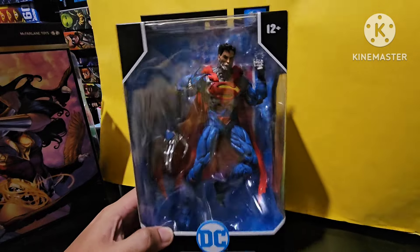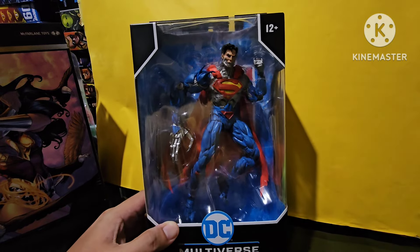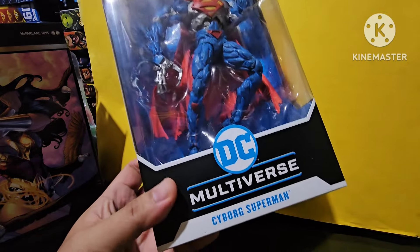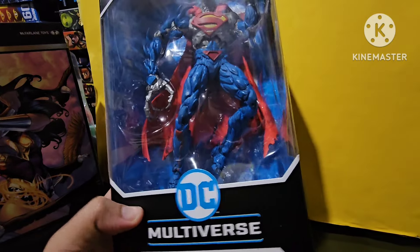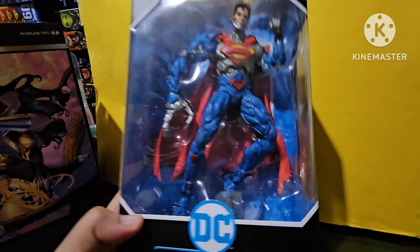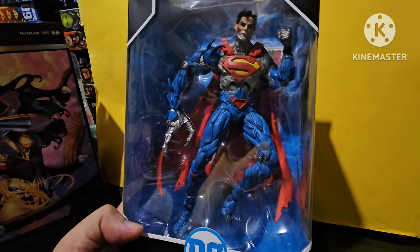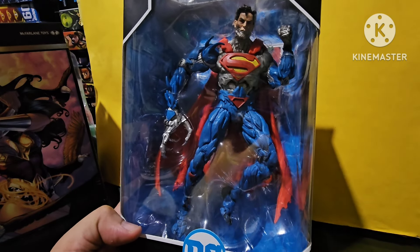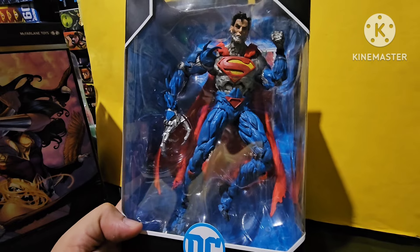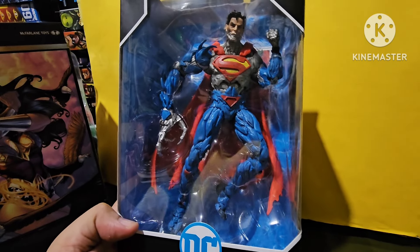Hi guys and welcome back to Sander Toys. For today's episode, we're going to be featuring one of the latest from McFarlane Toys — the Cyborg Superman from New 52 Cyborg Superman. I think finally the Reign of the Supermen are complete. We already have Eradicator, Superboy, Steel, and now we finally have Cyborg Superman.